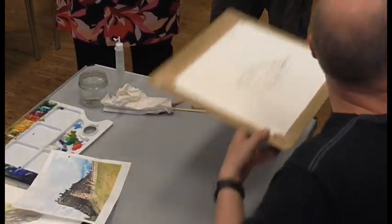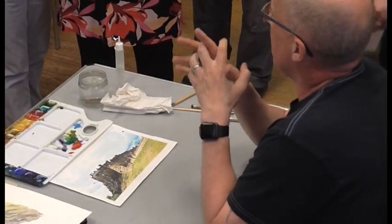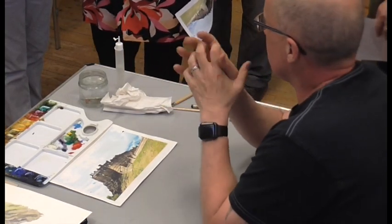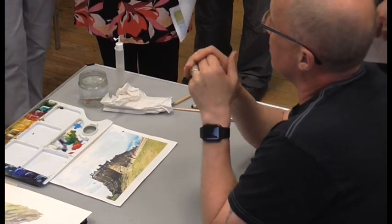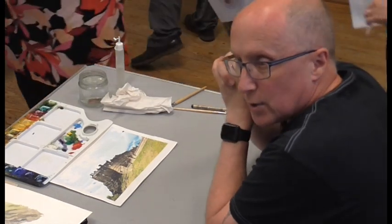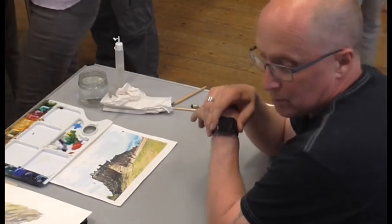So I've got it to a stage now where I think I've got enough pen on it. After we've had our break, I'll start painting. So if you haven't already done so, you can start putting your pen work on. You can have a look at mine as it goes around.